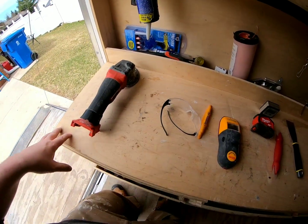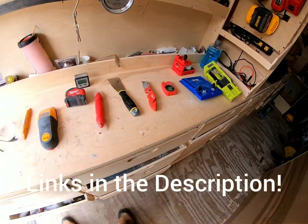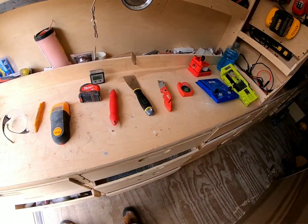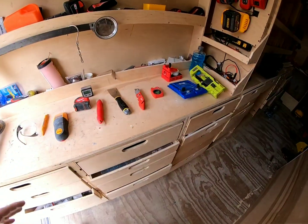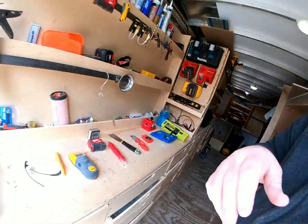That's basically it for this video, guys. I'll link the other video in the description plus a couple other videos. Like and subscribe if you're new to this channel — I post every Monday and Friday or Saturday depending on how busy I am. You guys have a great rest of your day and I'll see you on the next video.